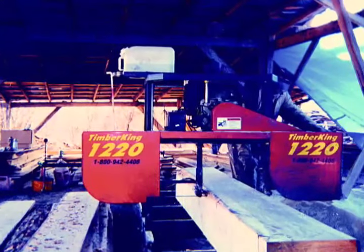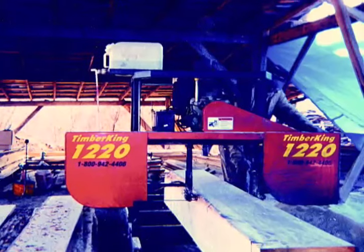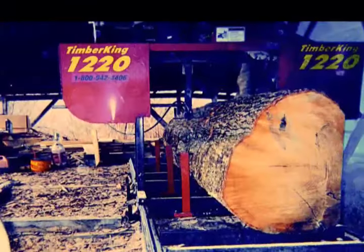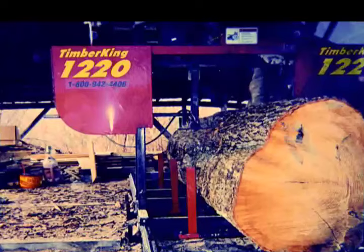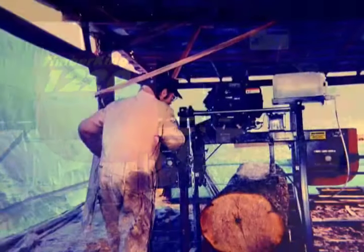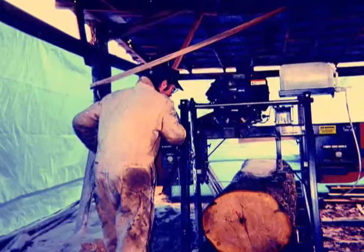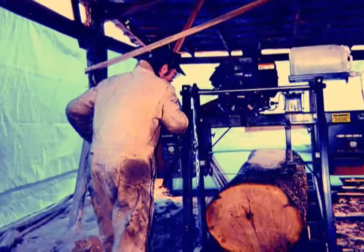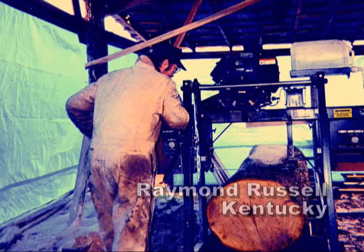"I make my living in the sawmill business. I got a little farm and I cut a little timber on my Timber King 1220 mill. A lot of my lumber looks just as good as something you'd buy at the lumber yard. Mine looks that good. And I've never dealt with a company anywhere that was better than Timber King. I've been awfully happy with the Timber King Company — that's the way everyone ought to be." — Raymond Russell, Kentucky.